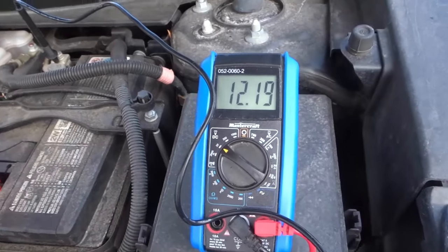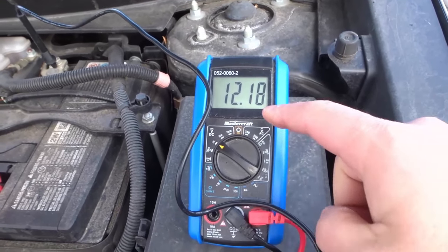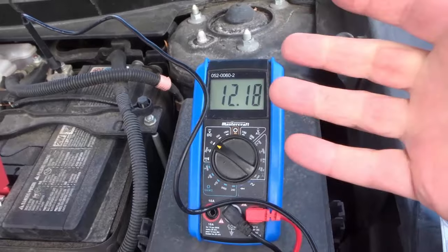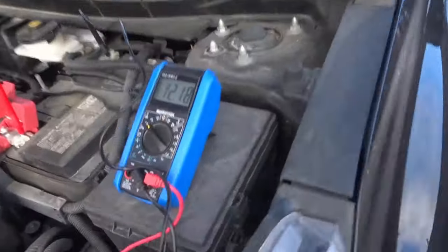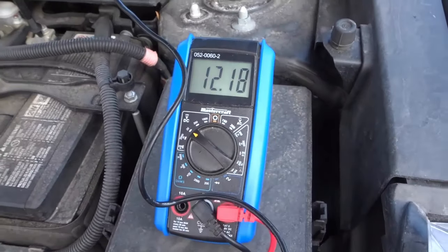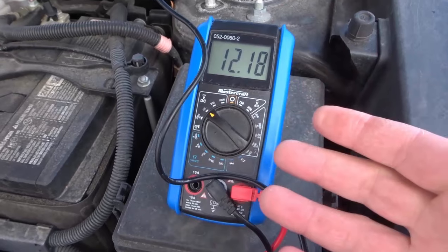What you want to look for is a reading that is close to 12.6. As you can see it's decreasing now because the battery is slightly losing charge because the door is open and the lights are on in the car, but you want to look for a reading that is close to 12.6 volts. That's going to tell you that your battery has a normal charge.